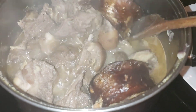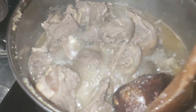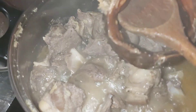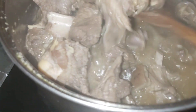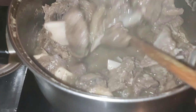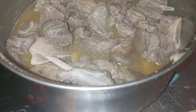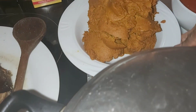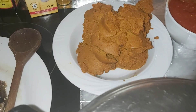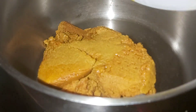Now I will be removing my dry fish, because the meat is properly done. I remove my dry fish and put it on the plate aside. I'm taking the pot away from the cooking heat, and I've placed another clean pot on the cooking heat, which I will be using to dissolve the palm cream.